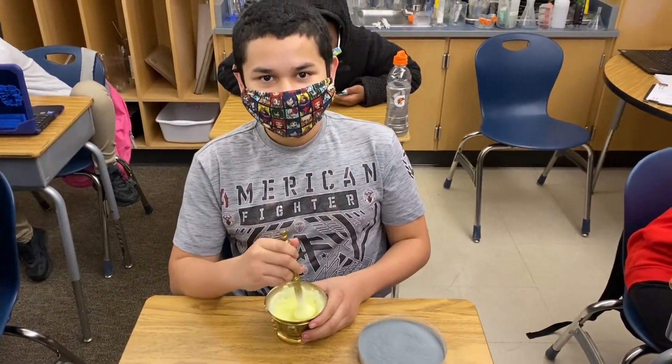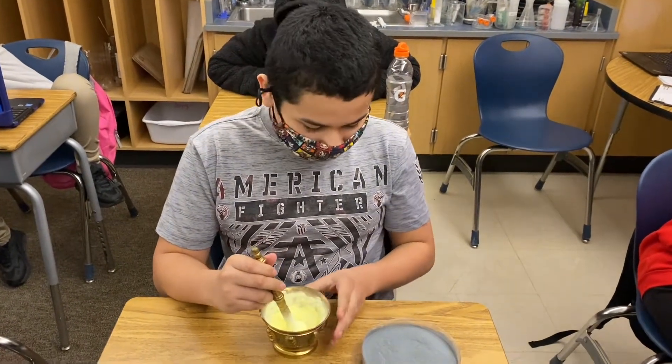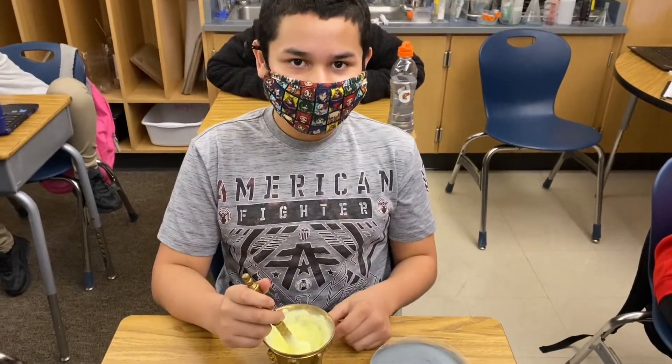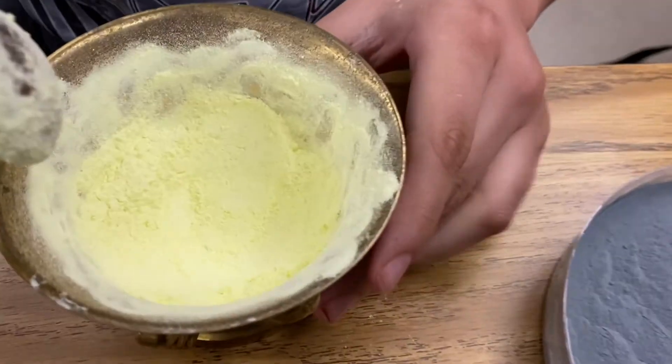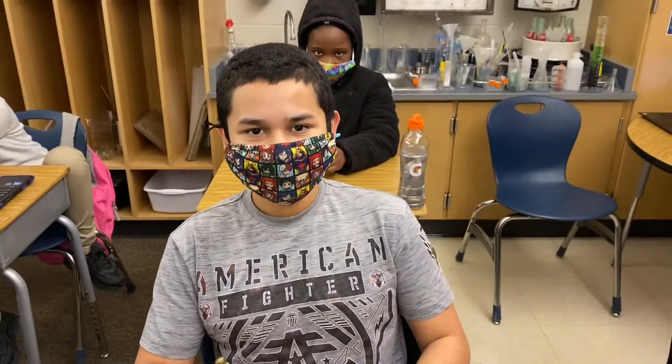I'm here with Francisco. Francisco, why are you grinding up the sulfur? Before we can mix the sulfur with the zinc, the sulfur needs to be as fine as the zinc. Let's see how fine you got it — you're just about there. So this is going to be our synthesis reaction today. Good job, Francisco.